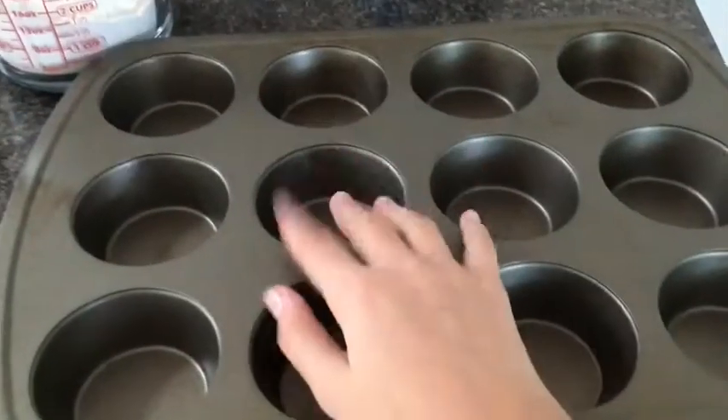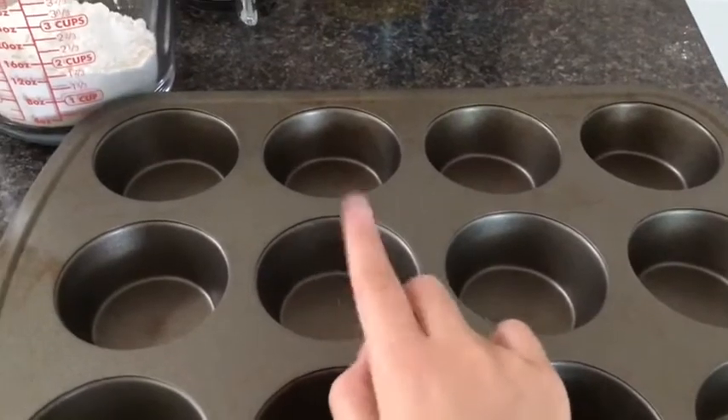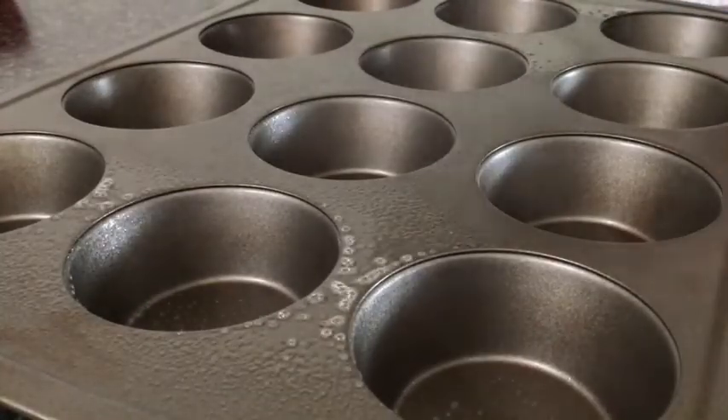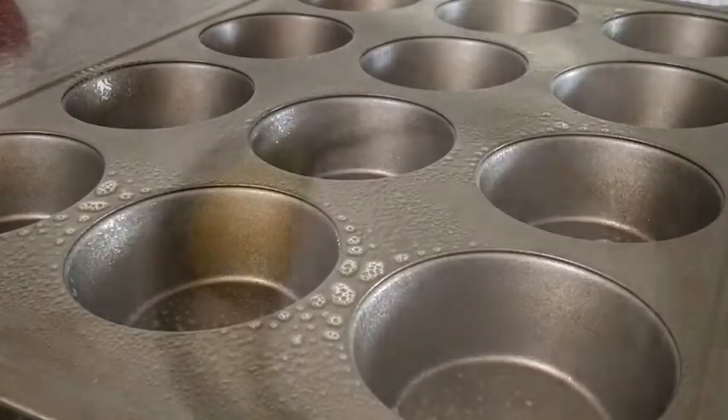Hey guys, today we will be making some roll muffins. Let's start. Spray your pan with some cooking spray and set that aside.